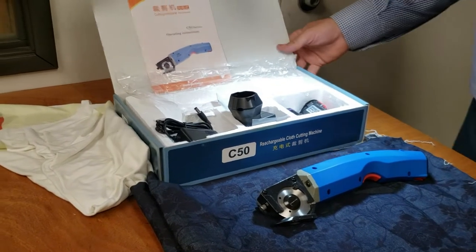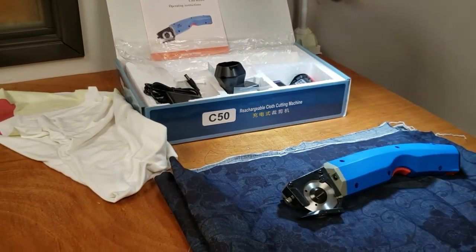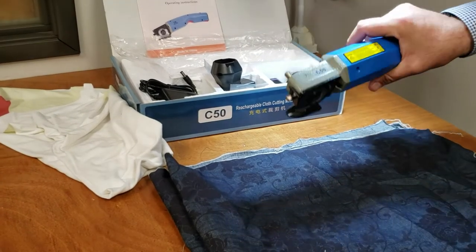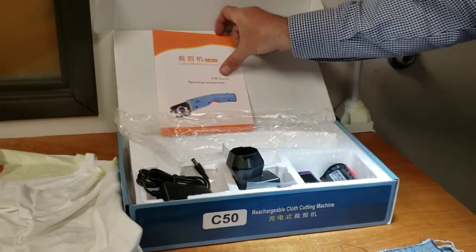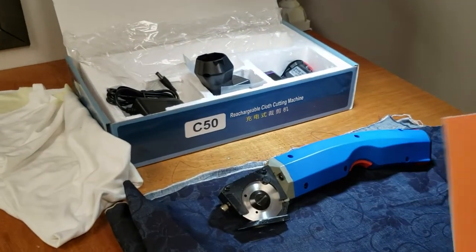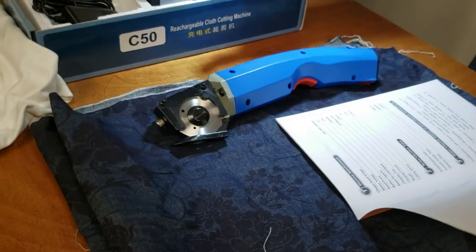We know a lot of customers who really want to go with cordless. A lot of people don't like cords — for some reason they're afraid they're going to cut the cord and something will happen to them. So I'm going to go over this machine and what you're going to be getting.